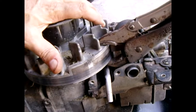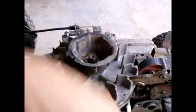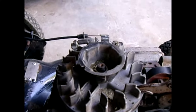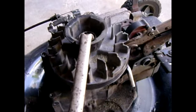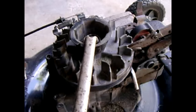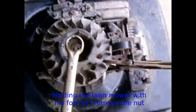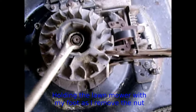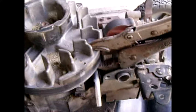Rotate until the flywheel can no longer rotate. Now get your socket wrench or a box end wrench and put it in position. Loosen the nut — the flywheel should hold in position. And there we go — that's it, doesn't get easier than that.